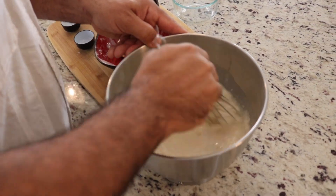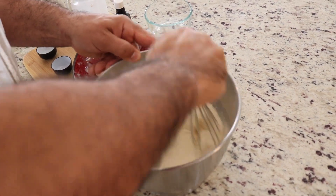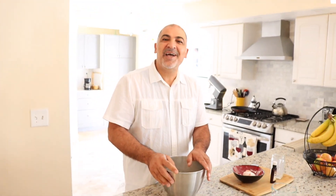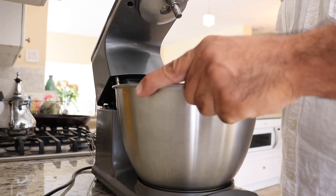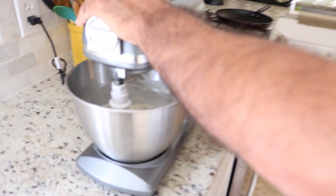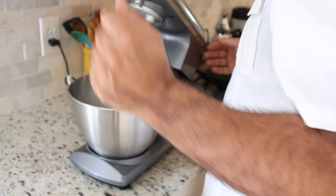You can finish by hand, or if you want you can finish with the machine. I prefer the machine because it's easy for everybody. Now we take it to the machine and leave it for two minutes. Now it's ready.